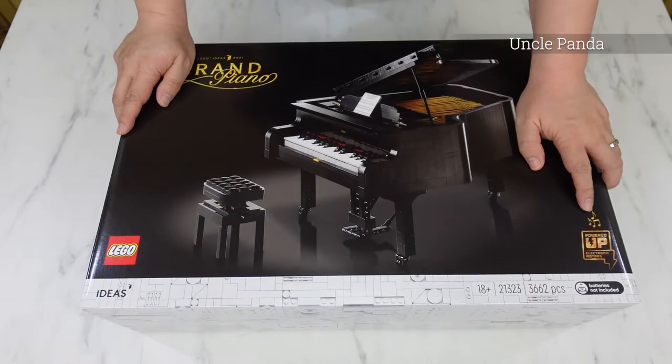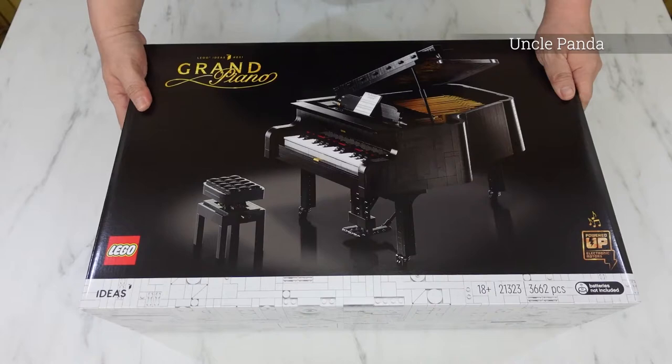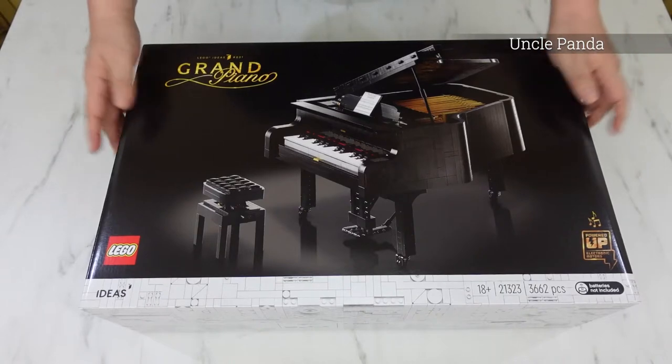This comes with a motor, so this Grand Piano actually plays music. It looks like it can play like a real piano. So let's take a look at what it is.